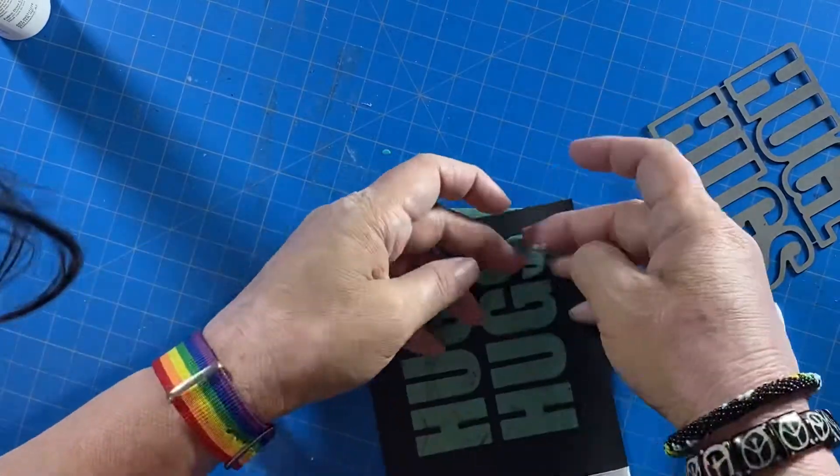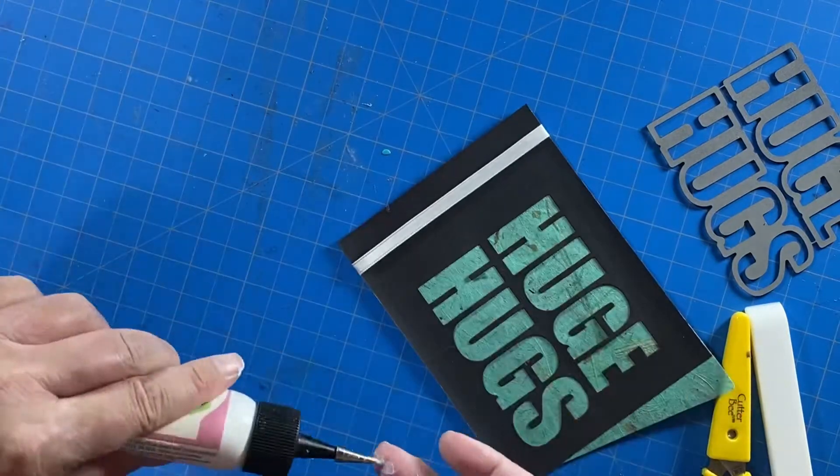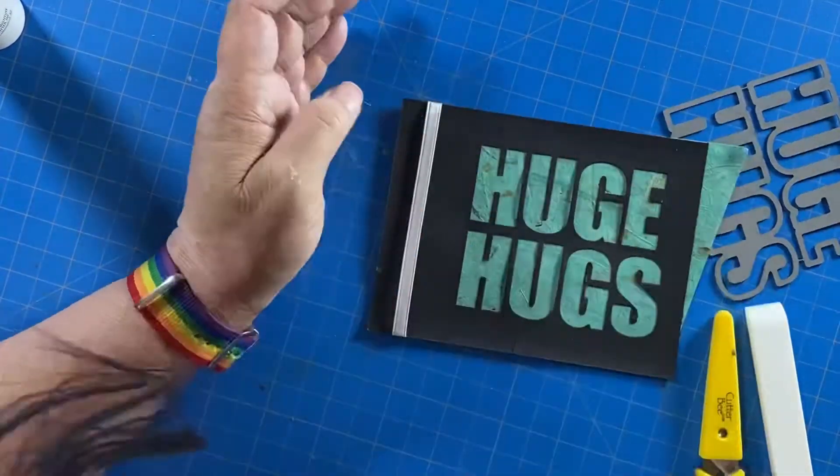Once I get those all glued down like I like them, I go ahead and grab my Cutter Bee scissors and do a little trim of the rest of the paper.